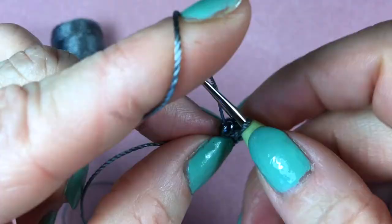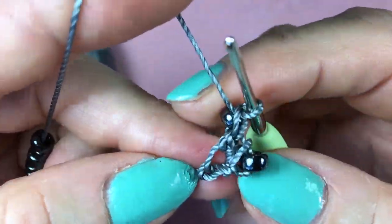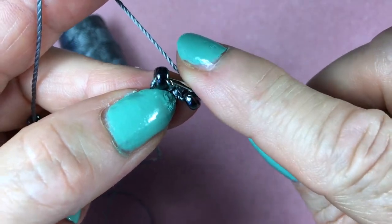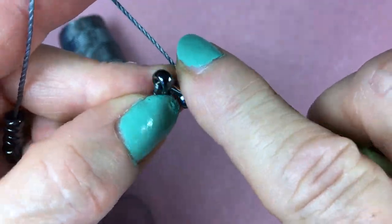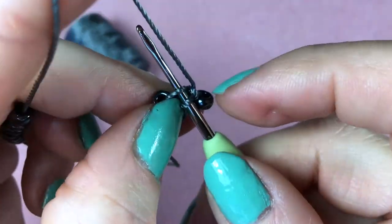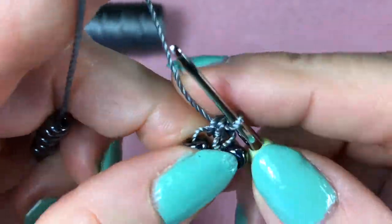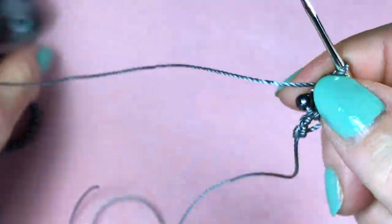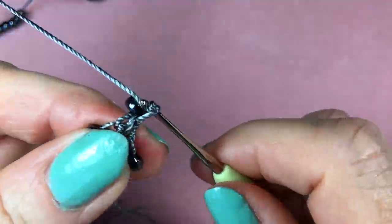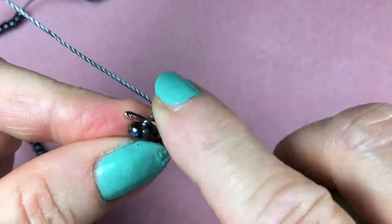Slide one bead in place, yarn over and pull through for one chain stitch, then turn the work around and do a single crochet right at the previous bead. That bead on the left — go right behind it and above, then yarn over. You have two cords: yarn over and pull through one, and yarn over and pull through two. You can also use a mantra: slide one bead, chain stitch, turn the work around, and then a single crochet stitch right at the bead.